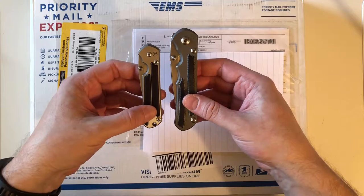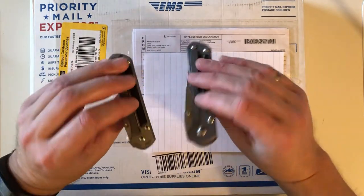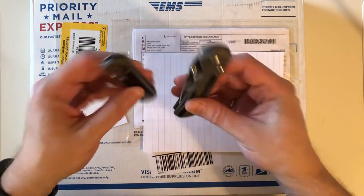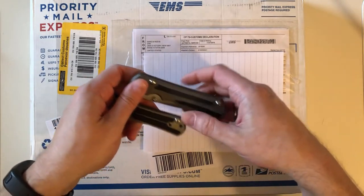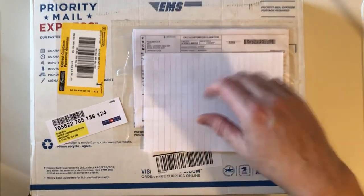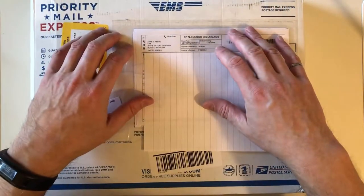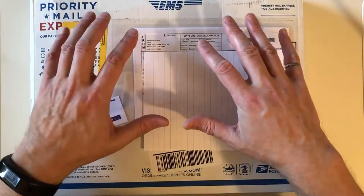I have another cheaper pocket knife that I carry every day, and that was fine for the last three years. Then I started thinking — I want a Chris Reeve knife that I carry every day in my pocket, probably as my go-to knife for the rest of my life. So I went on online forums, Facebook groups, and YouTube videos and thought a long time about exactly what I wanted.